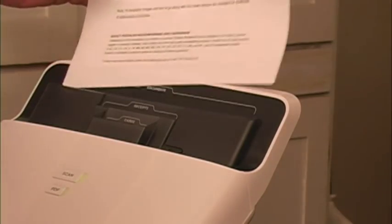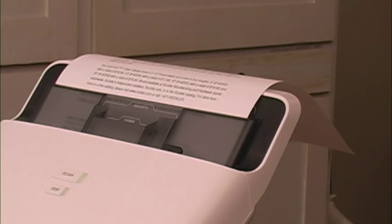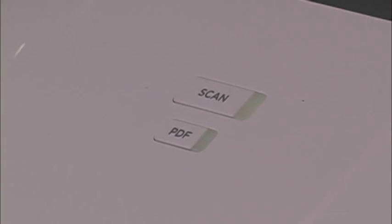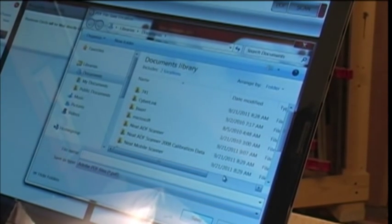If you have a document that you want to scan and send to somebody via email, you just put it in and press the PDF button. The document gets scanned and saved as a PDF file — all you have to do is push the button. Then a screen comes up that lets you name the file, decide where you're going to store it, and if you want to email it.